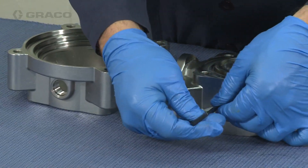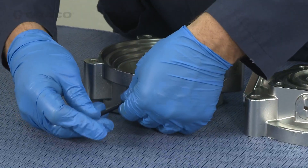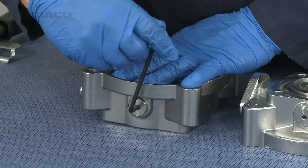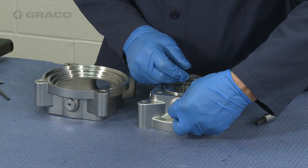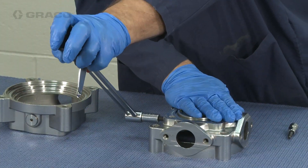For the fluid section, reinstall the drain plugs into the upper and lower fluid housings. Then install the pressure relief valve into the upper housing directly across from where the inlet manifold will be attached. Torque the relief valve to 100 inch-pounds.